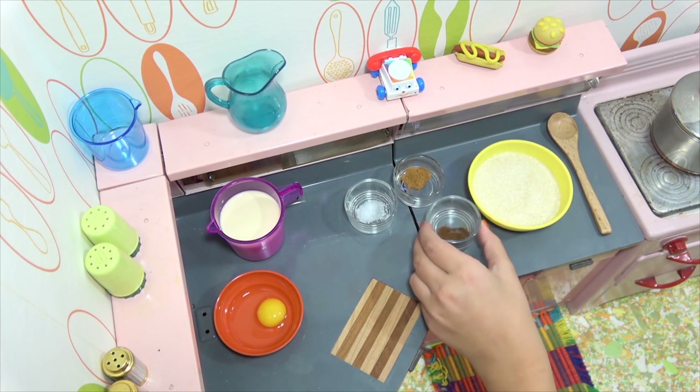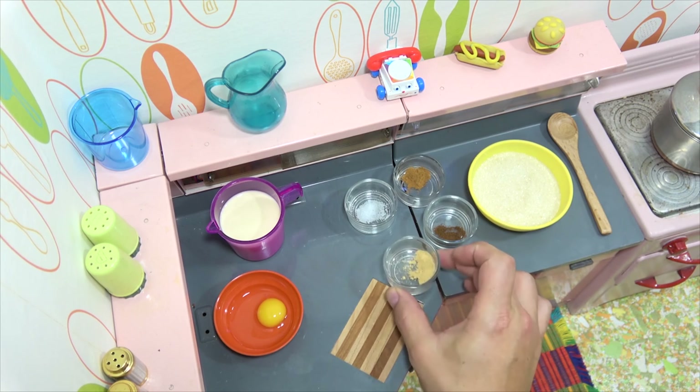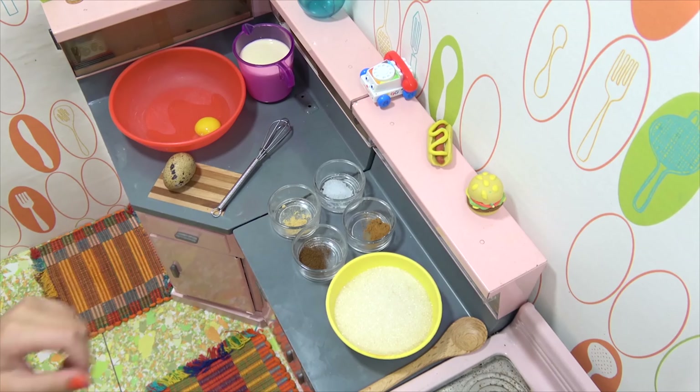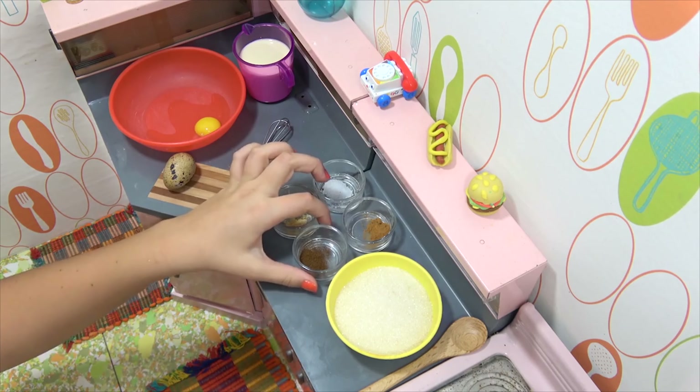So we're just going to start with the first step here. I have some sugar, salt, cinnamon, ground cloves, and then some ground ginger — those are all the dry ingredients. Mixed together. And it looks like we're going to need one more egg, so I'll crack that when we need it. Okay, and we'll get started.